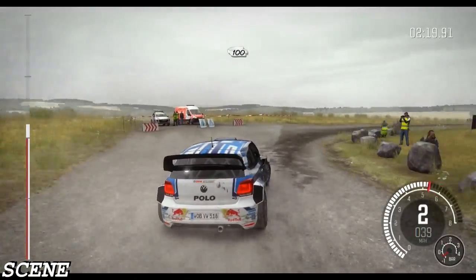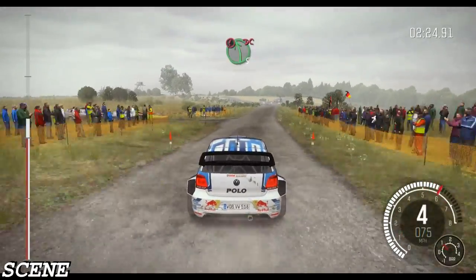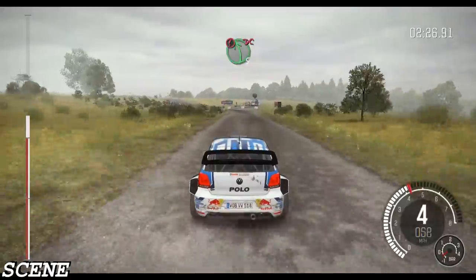100, past junction. 60. Caution left 5, bump, don't cut, be brave. 60. Crest.